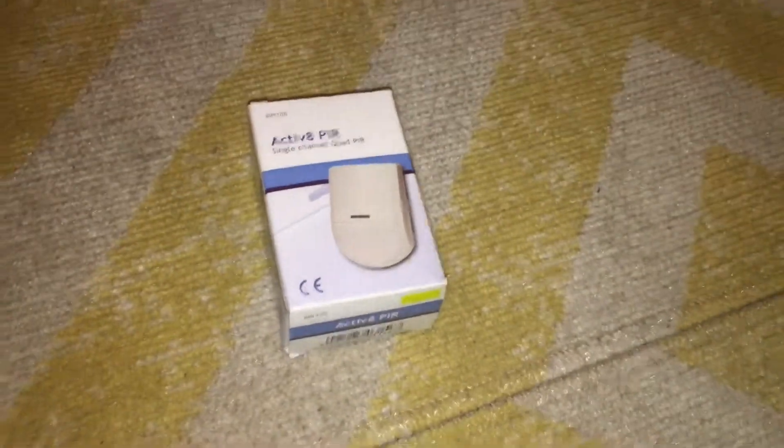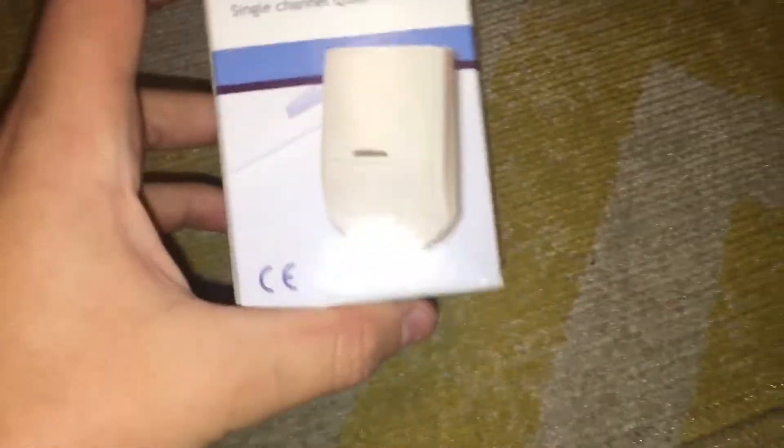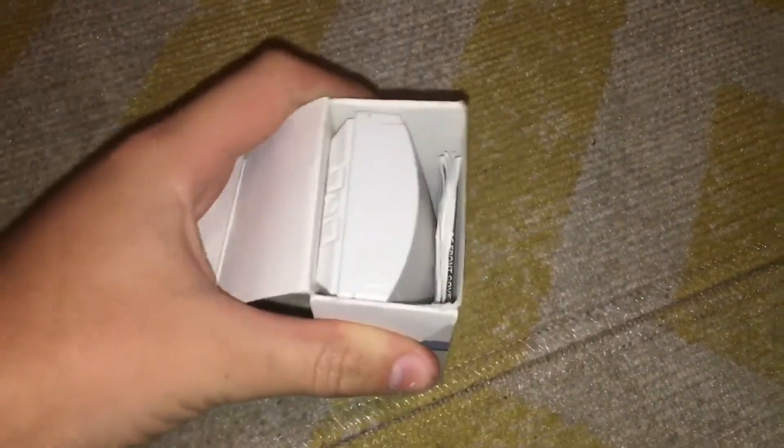Today we are wiring a bedroom system PIR. This is a Honeywell Activate, but the method I am using applies to most wired PIRs — in fact, pretty much all wired PIRs.